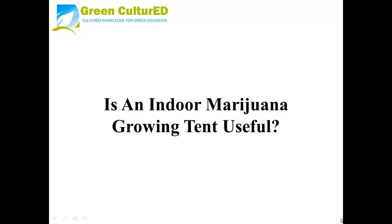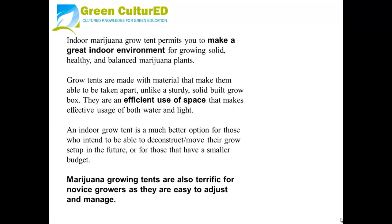Is an Indoor Marijuana Growing Tent useful? Indoor Marijuana Grow Tents permit you to make a great environment indoors for growing solid, healthy and balanced marijuana plants. Grow tents are made with material that makes them able to be taken apart, unlike a sturdy solid built grow box.